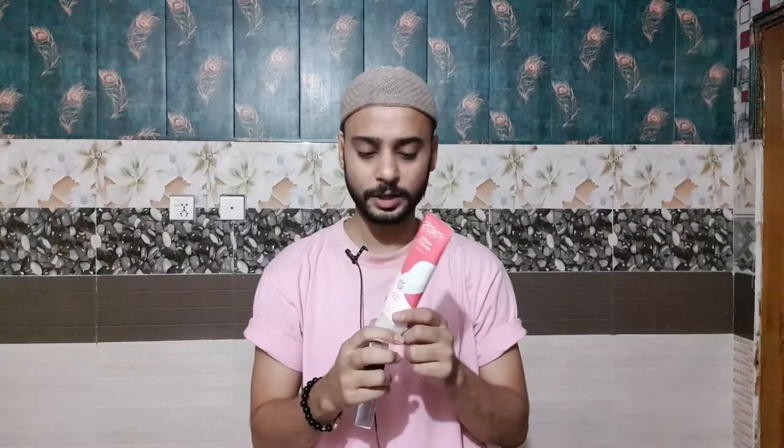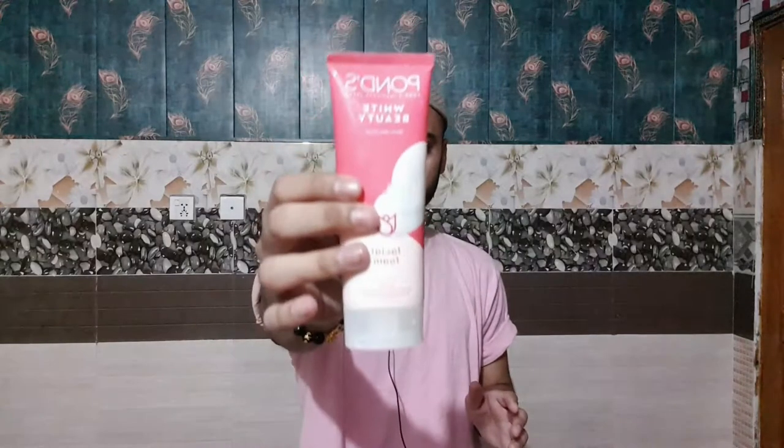Today's video we are going to review Pond's White Beauty. I have just applied this face wash on my skin. After this face wash I always use Bio Aqua Acne Cream — that cream is very good for acne if you have acne-prone skin. I also have acne-prone skin and I've made a complete review video about that product, so after this video you can check that out. Today's video is about the review of Pond's White Beauty face wash.